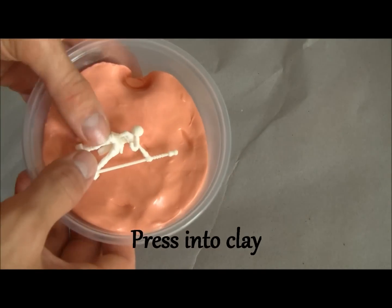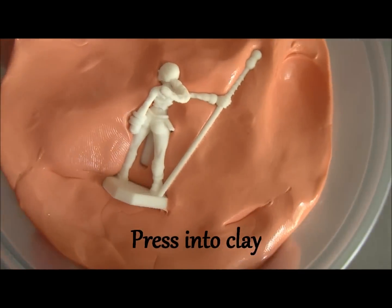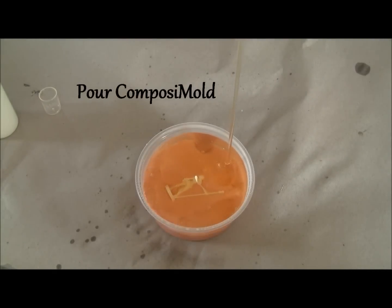Next, press your miniature into clay until about half the body is embedded. Now you're going to want to spray it with Bubble Buster. Pour the Composite Mold.